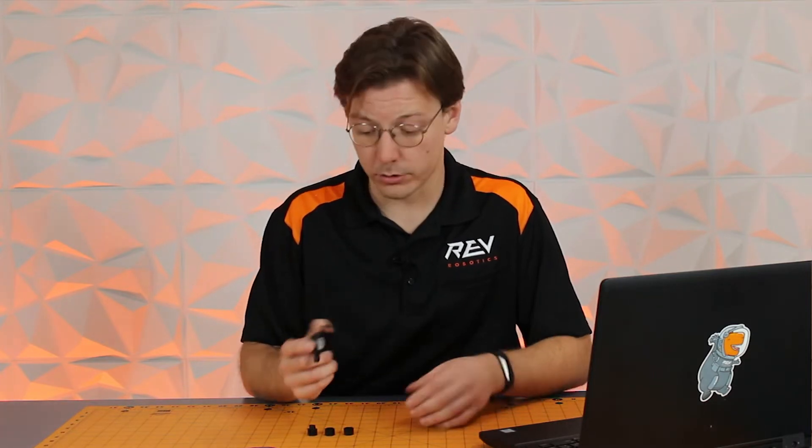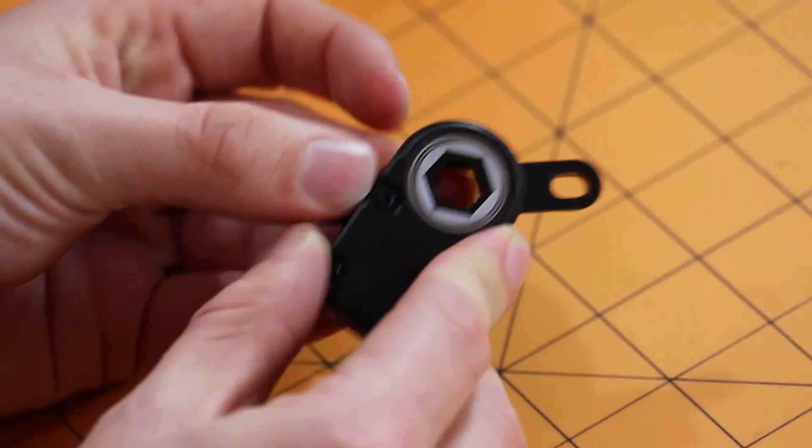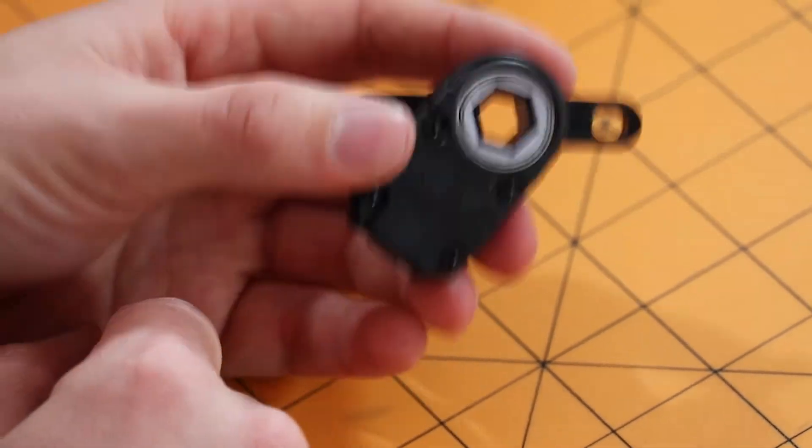For the two hex inserts, what you want to do before mounting your through-bore encoder is take your hex insert, place it into your half-inch hex default, and then mount this onto the shaft that you want to measure rotation from.